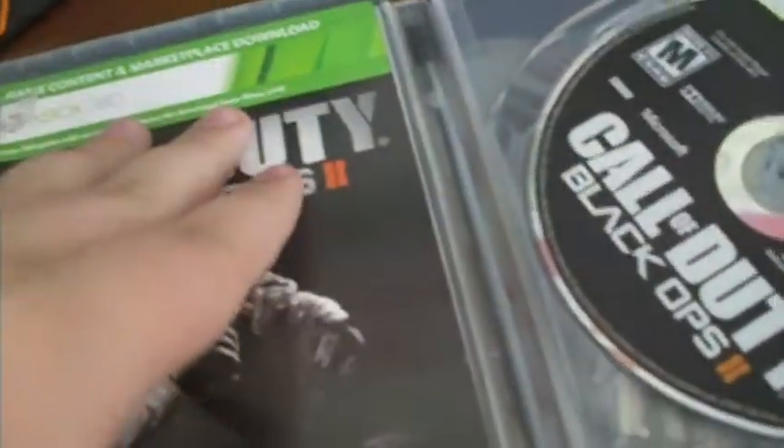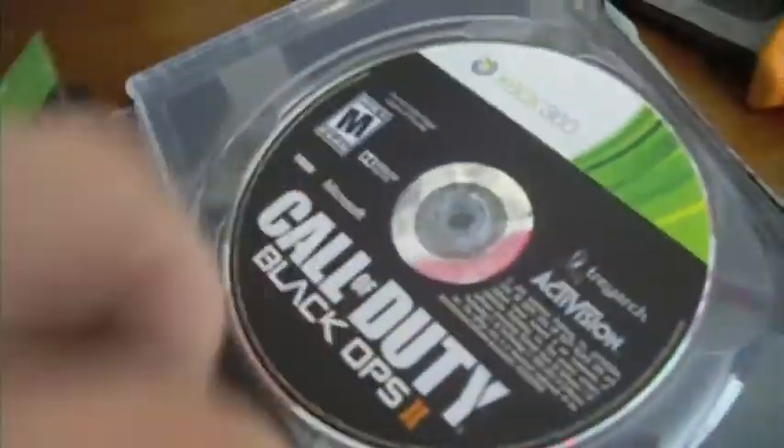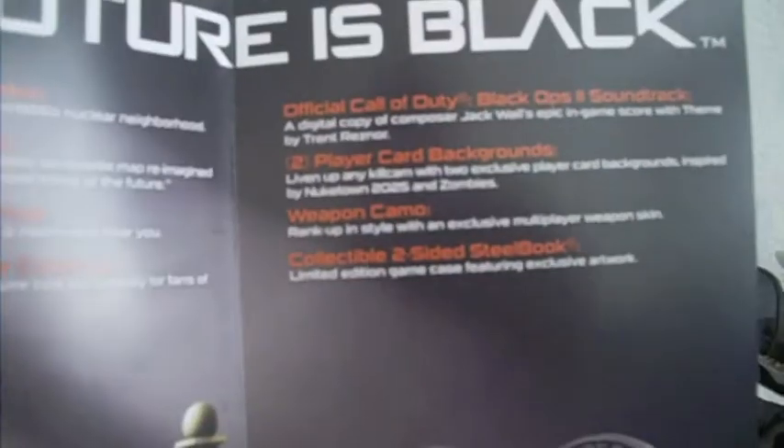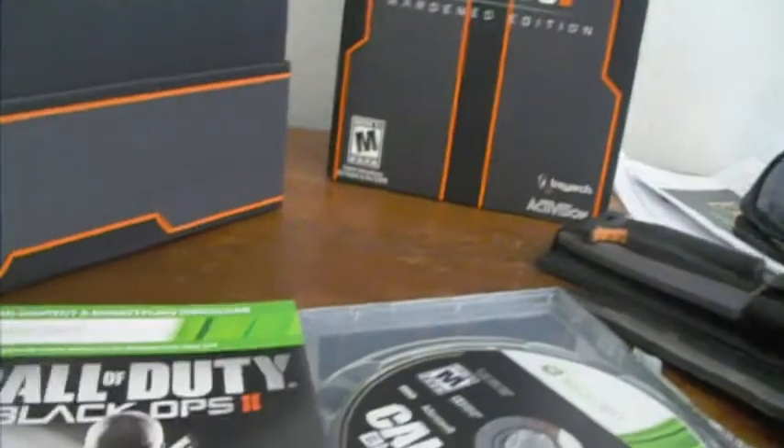Alright. So this is what's on the inside. I know you get Nuketown Zombies with this — I think this is the only way to get it at the moment. Code's on the back, not gonna flip that over. Shows what's in it: Nuketown Zombies bonus map, Nuketown 2025 multiplayer map, Xbox Live claw avatar prop, Zombies costume for your avatar, the soundtrack to the game, two player card backgrounds, a weapon camo, and the steel case. So that's what's in here.